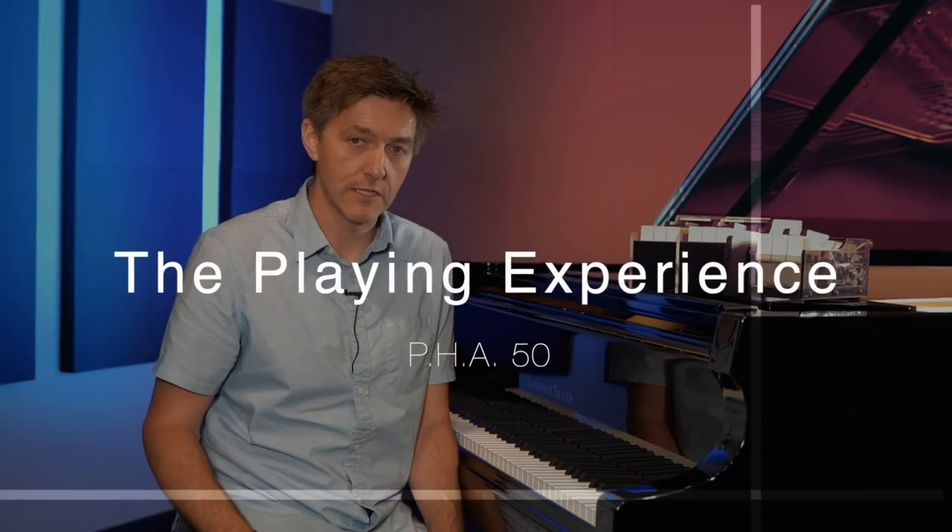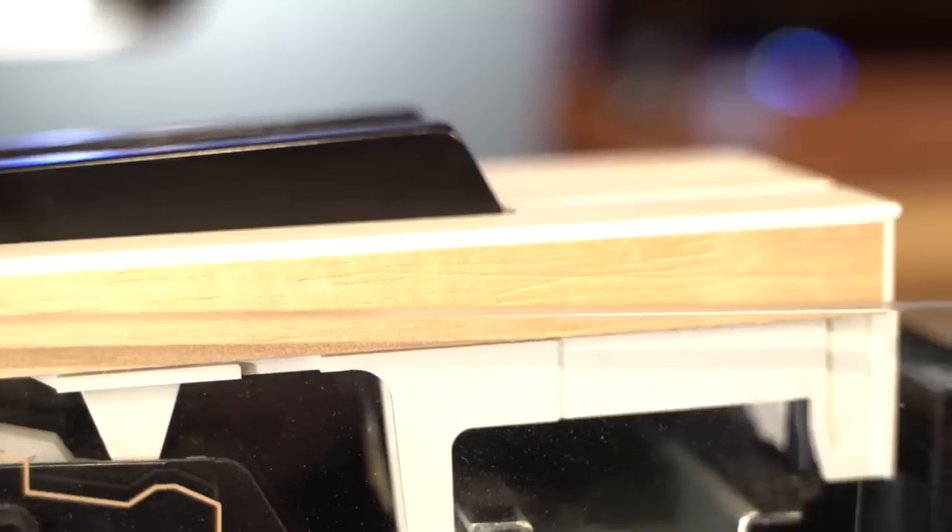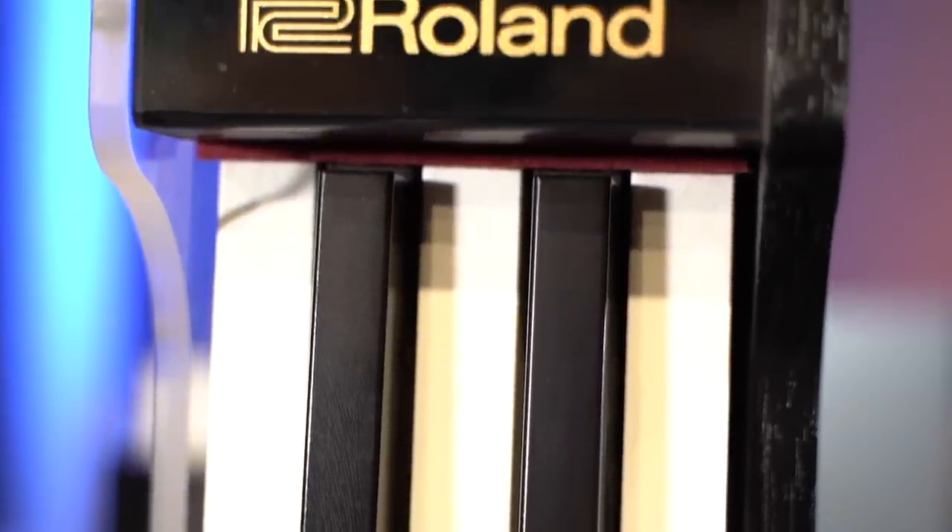Moving on to the PHA-50: this action feels quite different from the PHA-4, and in certain contexts actually feels lighter even though you've added weight to the hammer and the pivot length is longer. The actual dynamic and static resistance is slightly lower than on the PHA-4. The reason to go with a PHA-50 isn't to get a heavier action — it's because you're playing a wider variety of music and need more evenness in resistance from front to back of the key. Someone really into classical music is probably going to feel a lot more at home on a PHA-50 because of that extended pivot length.